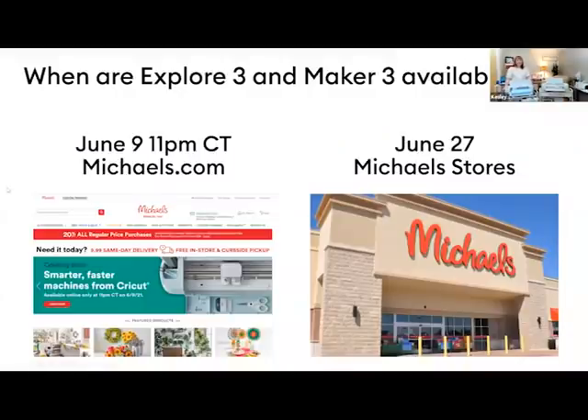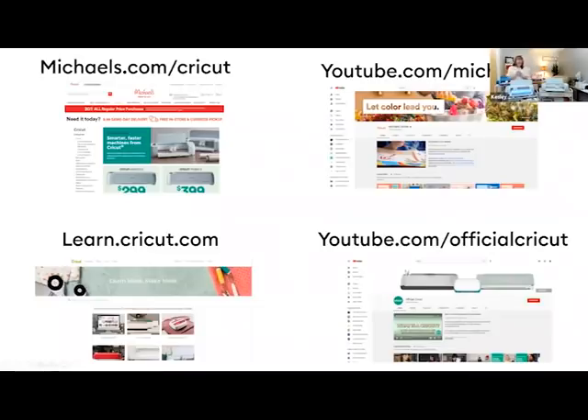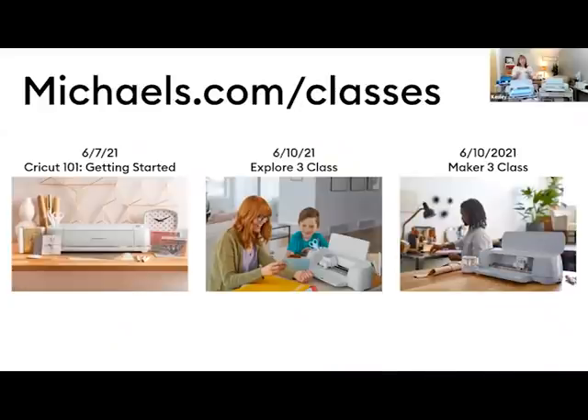The Cricut Explorer 3 and Maker 3 will be available online at Michaels.com on January 9th at 11 PM central time. If you want to wait and check out the options in store, they'll be in stores June 27th. The Explorer Air 2, the Maker, and the Cricut Joy are all in stock at Michaels now — if that's the right machine for you, go grab it today. We also have a one-on-one class coming up Monday.